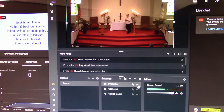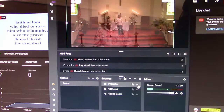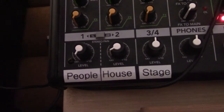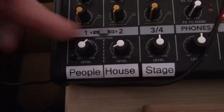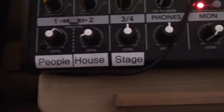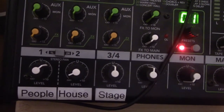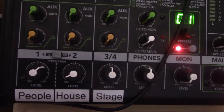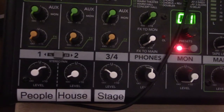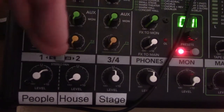On the right side of Streamlabs OBS, there is a volume meter for the soundboard. Ideally, you want the peaks to be in the upper greens or low yellows. Use this volume meter to gauge the overall and individual levels. I have the soundboard labeled people, house, and stage. The people level is for the microphone that picks up the congregation. The house is for the sanctuary PA system. The stage picks up the microphone for the organ and piano at the front. You only need to adjust the bottom knobs for general use, and most times you only need to worry about the one labeled people. The house and stage settings can generally be left as-is for the entire service — it's rare they need adjustment.